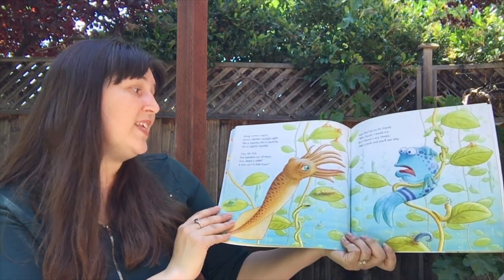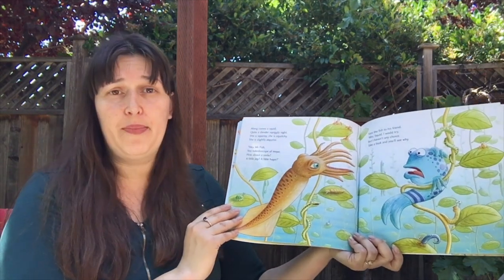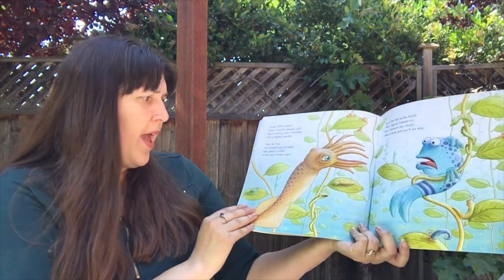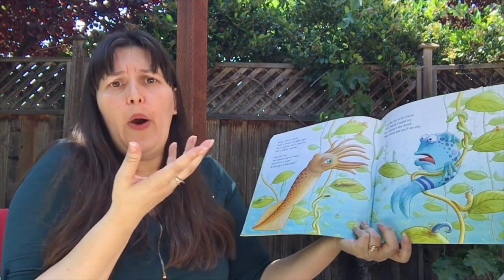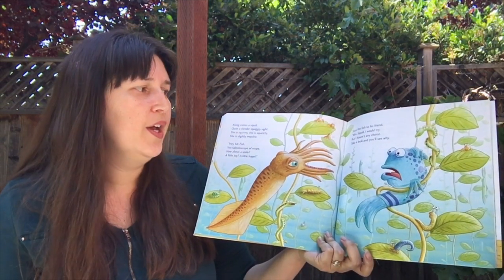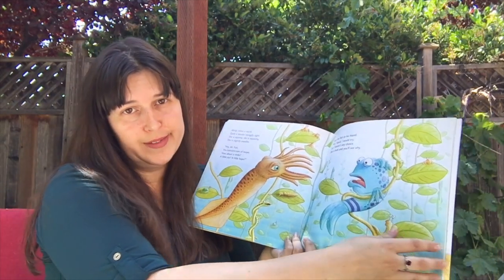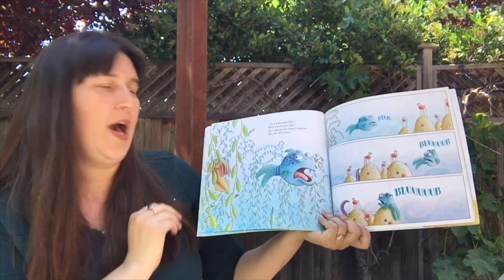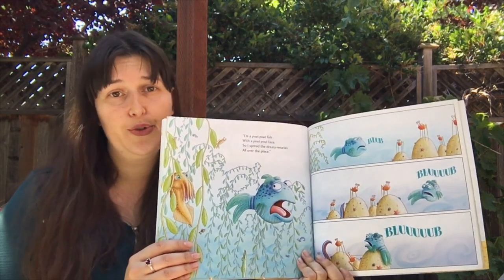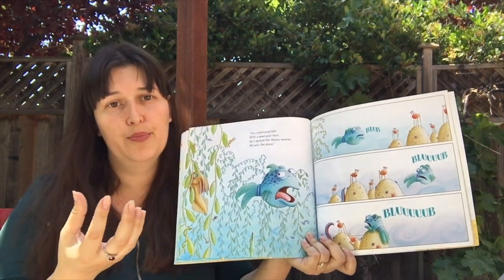Along comes Mrs. Squid, quite a slender, squiggly, slight. She's squirmy, she's waltzy, she is slight and polite. Hey, Mr. Fish, you palatable moult, how about a little smile, a little joy, a little hope? Says the fish to his friend: Mrs. Squid, I would try, but I haven't any choice. Stick a look and you'll see why. I'm all pout-pout fish with a pout-pout face, so I spread my dreary wearies all over the place. Blum, blum, blum.